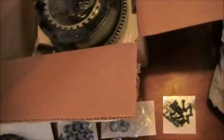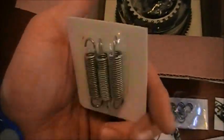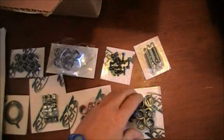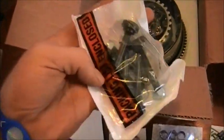Everything is nicely packaged. Some more springs, each one of them is labeled as well. Some more springs, a bunch of bolts and stuff — look like really heavy-duty grade bolts.